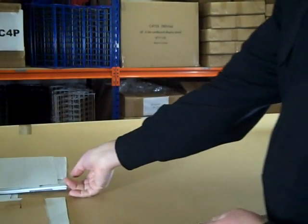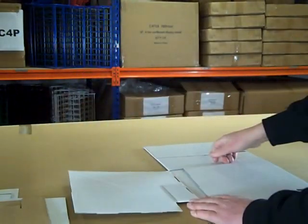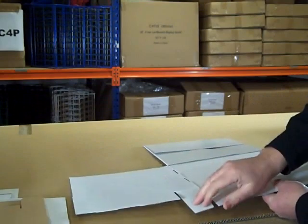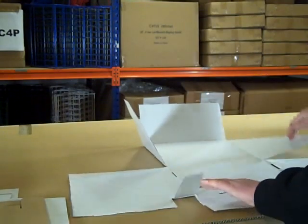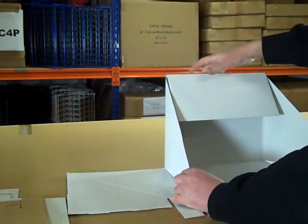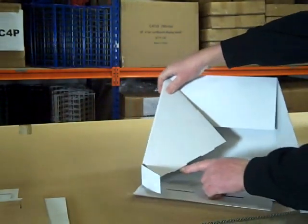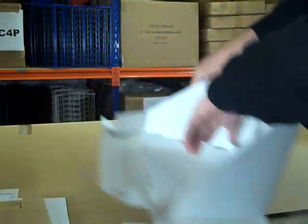Start with the outer casing — open it up and lay it flat on the table with the glossy side facing down. Lift up one of the triangular wings, pull the top flap over, and lift one of the side panels up and over the triangular wing. There are two tabs on the bottom of this, and they will lock with the holes in the base of the stand.